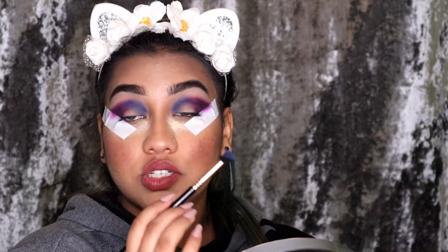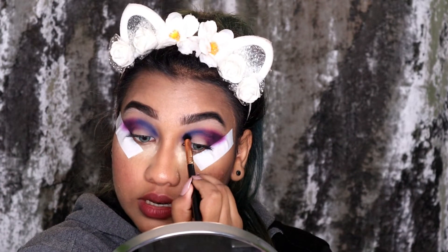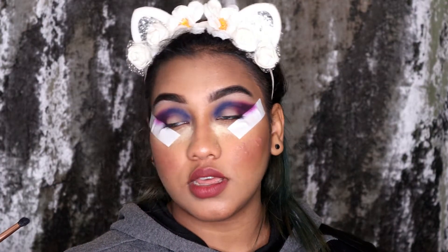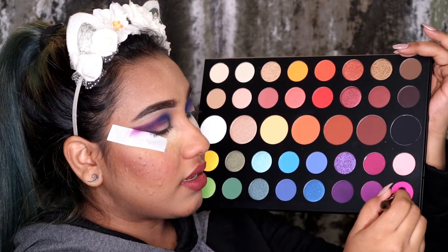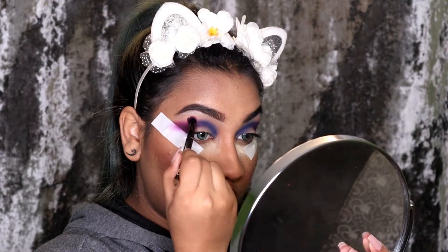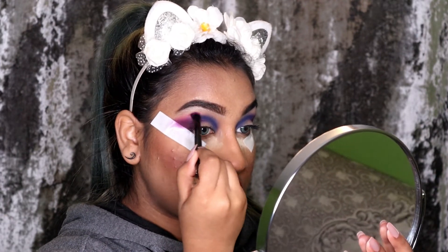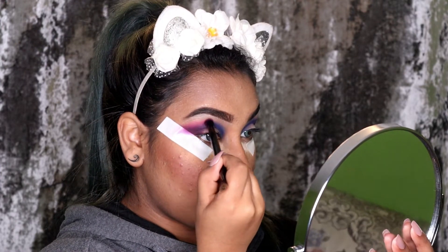Wow, these shades are so damn pigmented — literally I love them. I'm going to be taking a tinted brush and going in with the shade Skip, which is the bright pink shade. I'm going to use it as my transition shade, softly blending these two shades together.